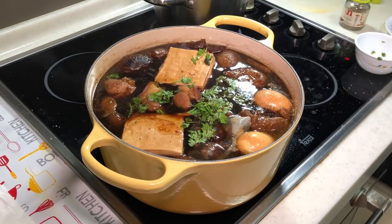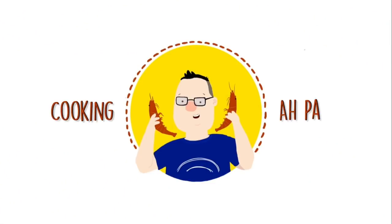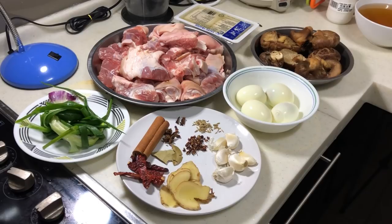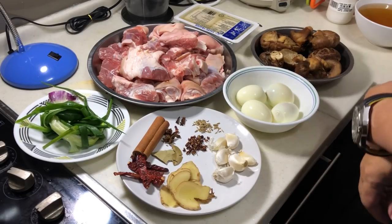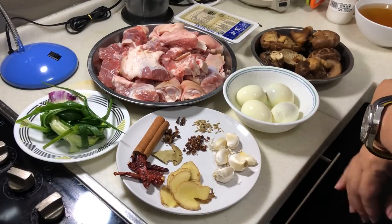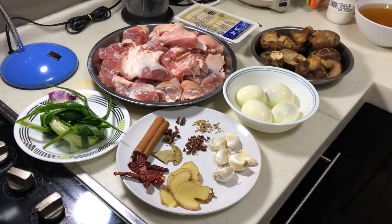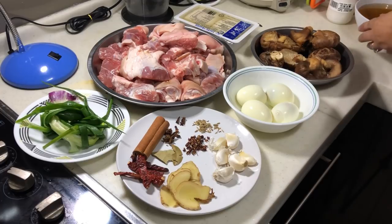Here's my braised pork leg with flower mushroom. Hi, this is Cooking Appa. Today I'm going to do a braised pork leg. Every time I do a similar dish, I use a different way, so this will be slightly different than my previous video as well.